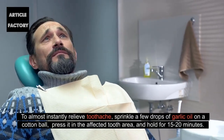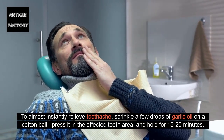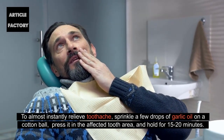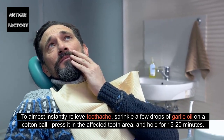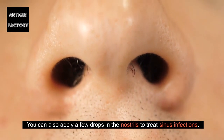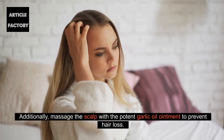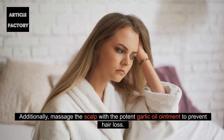To almost instantly relieve toothache, sprinkle a few drops of garlic oil on a cotton ball, press it in the affected tooth area, and hold for 15-20 minutes. You can also apply a few drops in the nostrils to treat sinus infections. Additionally, massage the scalp with a potent garlic oil ointment to prevent hair loss.